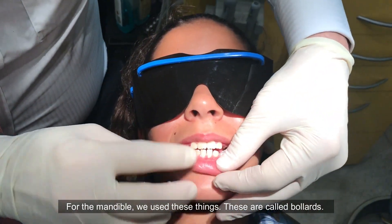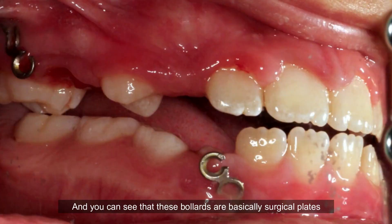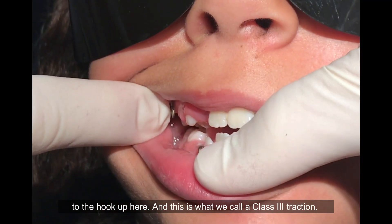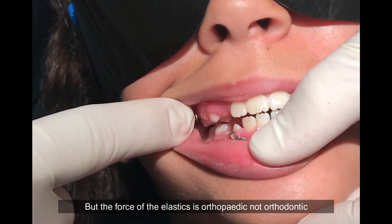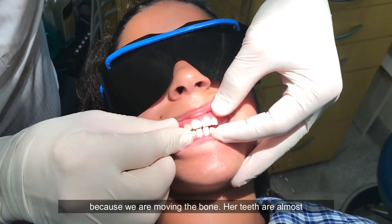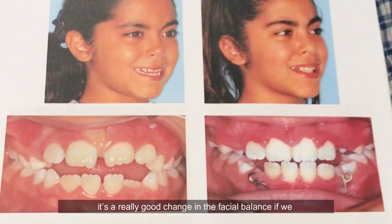For the mandible we use these things called bollards. You can see that these bollards are basically surgical plates with a little hook, and the child wears elastics from the hook here to the hook up here. This is what we call class 3 traction, but the force of the elastics is orthopedic, not orthodontic, because we're moving the bone. Her teeth are almost in contact, her mandible has come back, her maxilla is forward — it's a really good change in the facial balance if we can show you where we started.